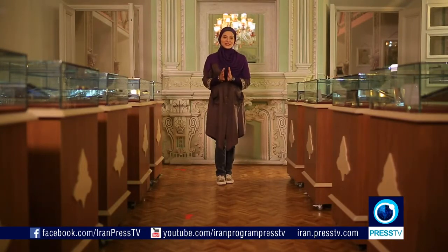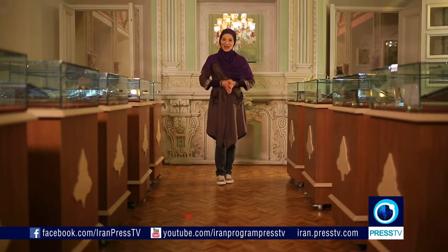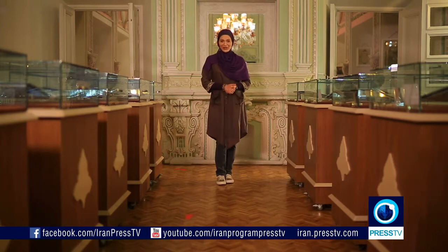People have been using wood for different purposes since they learned how to — from making fire, building shelters, tools, even weapons, to artworks of marquetry. Let's take a look at the art of wood inlay in Iran.